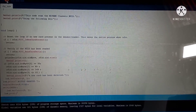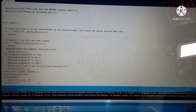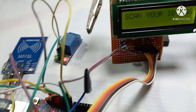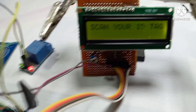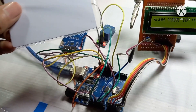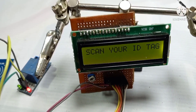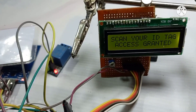It's uploading the code. Done — uploaded. Now we're going to check it out. My project is completely ready. The LCD is showing 'Scan your ID tag.' Now I scan my authorized tag — see, access is granted and the relay is working.